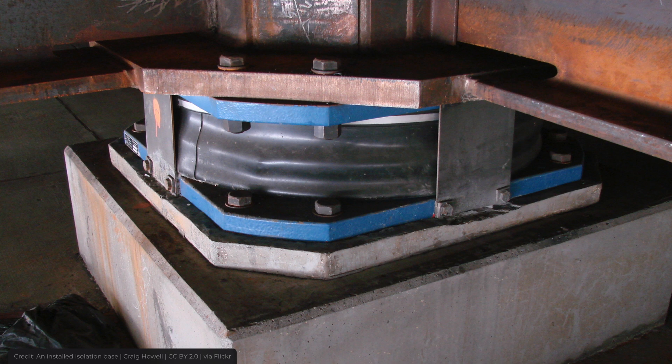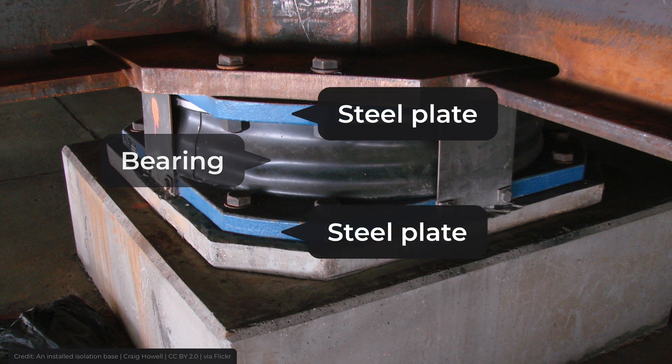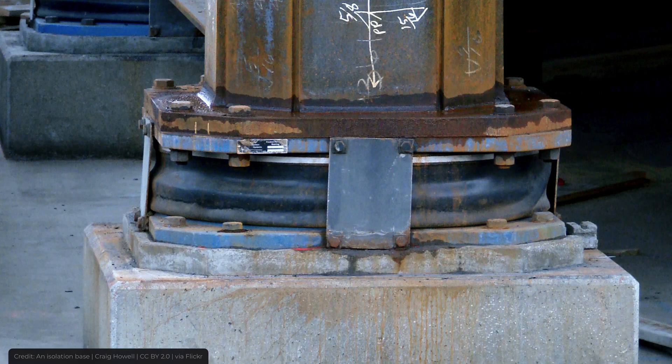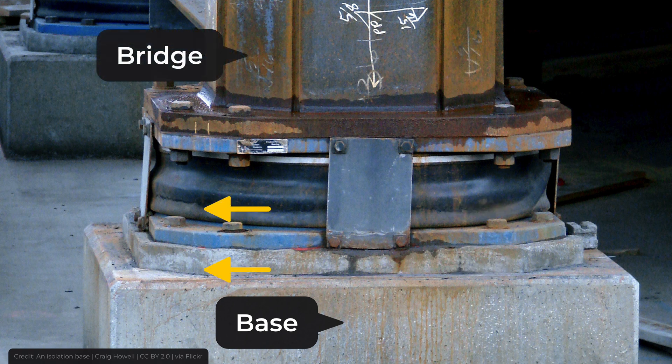Base isolators consist of three main parts: the bearing, which absorbs the energy of an earthquake, and two steel plates — one of which connects the bearing to the base, and the other connects the bearing to the superstructure. When the ground shakes, the base, or the substructure, which is firmly attached to the ground, also begins to shake, causing the bearing to move and stretch. As it does so, it absorbs most of the energy of the earthquake, leaving the superstructure almost motionless.